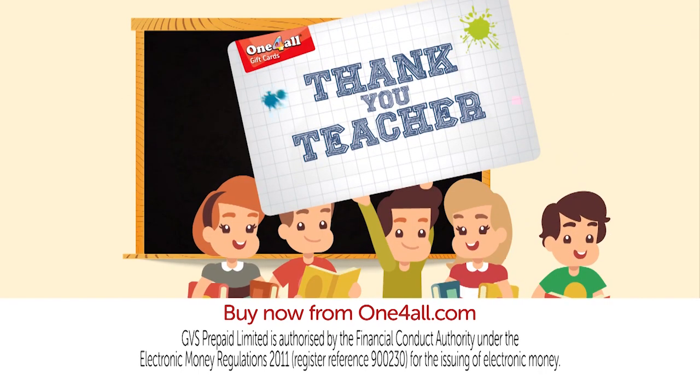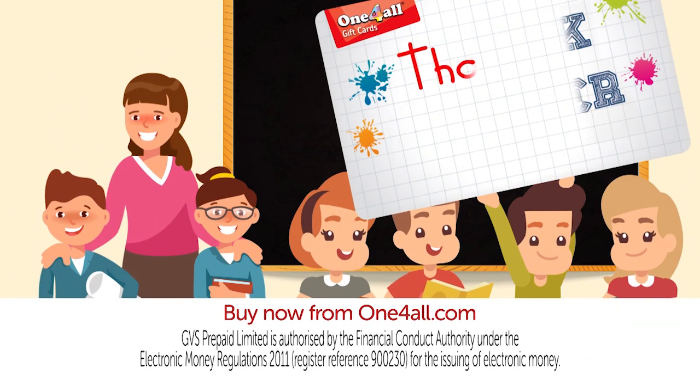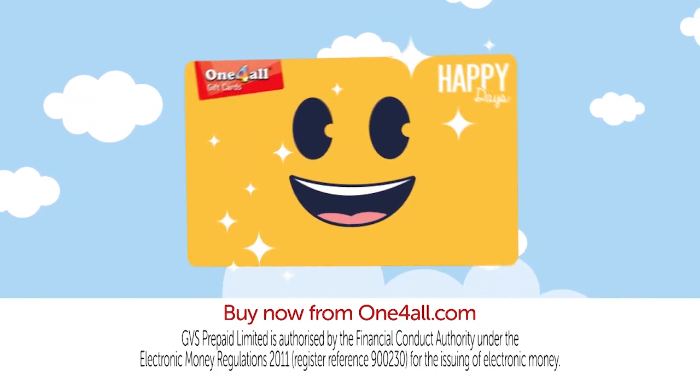Give your favourite teacher something they really want this term. And you can also personalise online with a fun photo and message. One perfect gift, one huge smile.